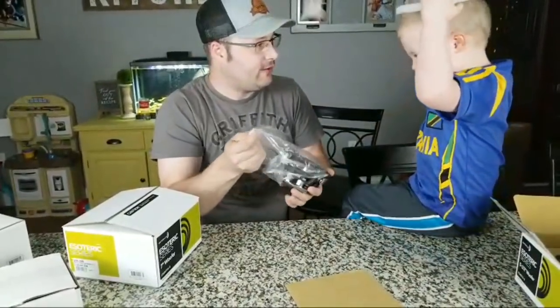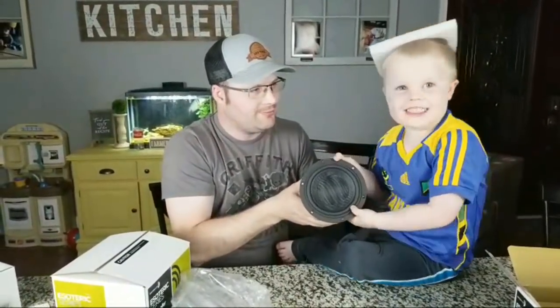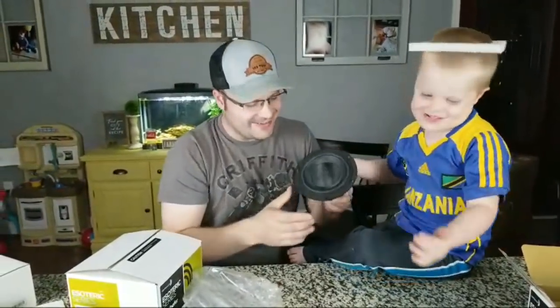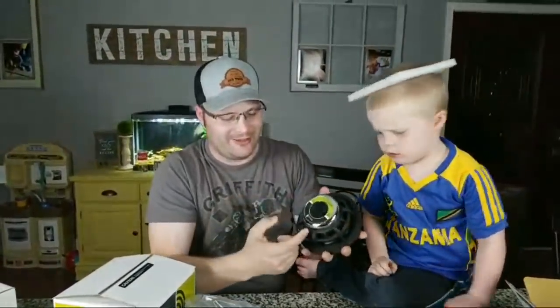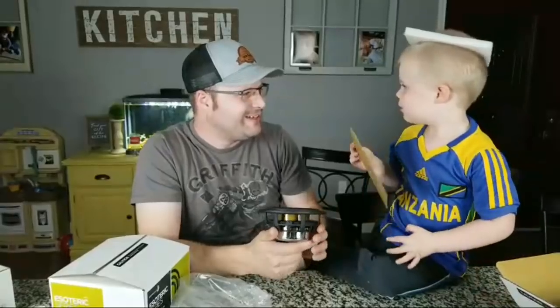It's got this nice woven cone here. It's also got this nice aluminum right here too. My son is a little bit overtired so I'm going to let him take a nap right now and I'll be right back with the live stream in just one second.